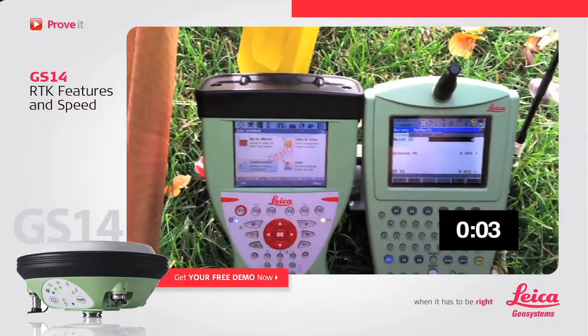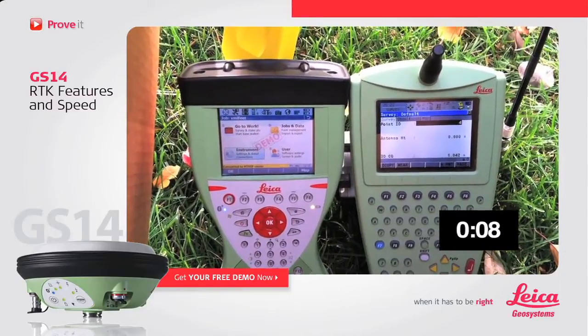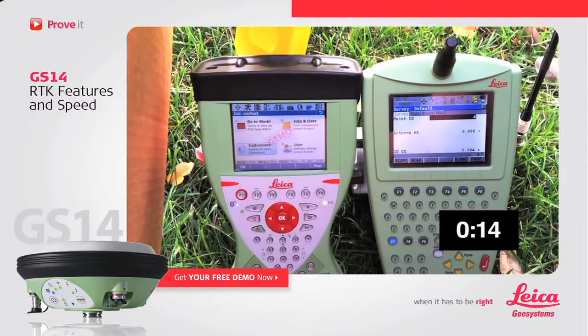Both receivers are connecting to the exact same network, the exact same settings, with the exact same GPS-only satellite tracking — C7 of 7, 7 of 7 — and now we can see how the race goes.